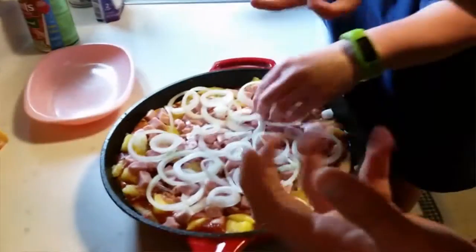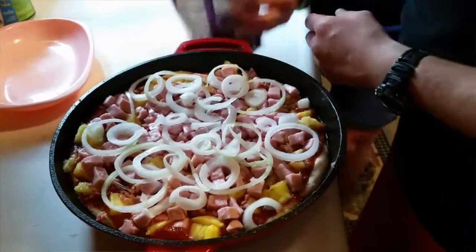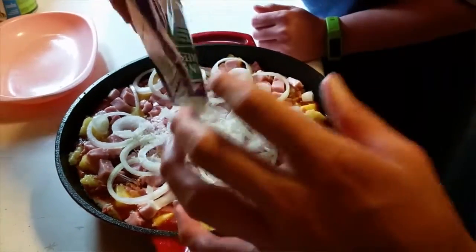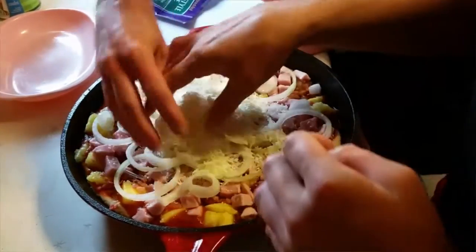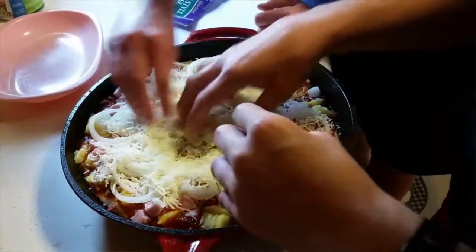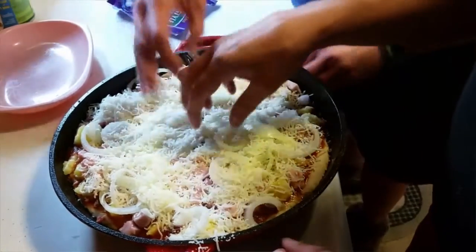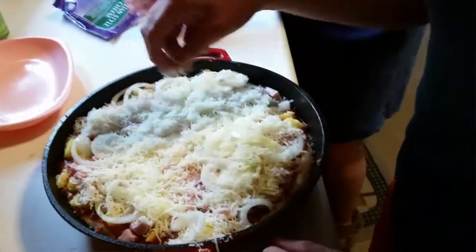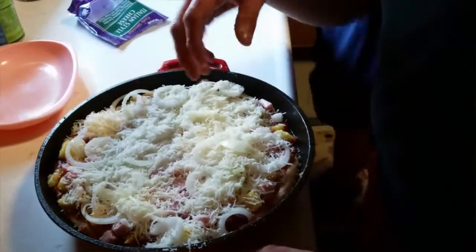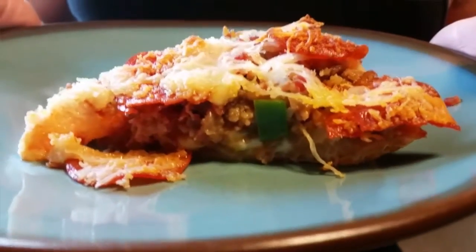And then of course the shredded Italian blend cheese. Can you help me out? Spread that out — I'm picking up onions. Okay, cheese, cheese — want more cheese? This one also goes in the oven at 375 for half an hour. Take a look at that — this is a masterpiece, the best masterpiece ever!